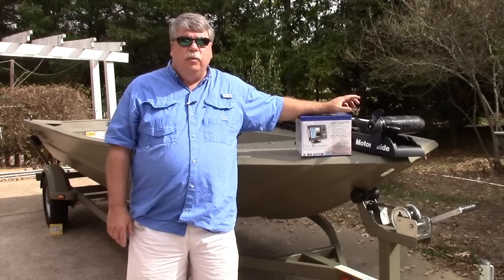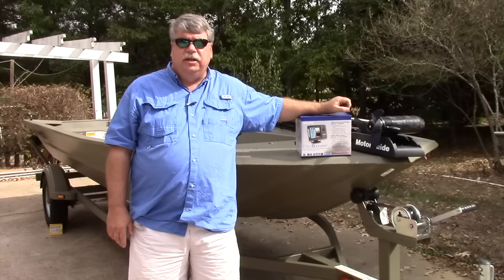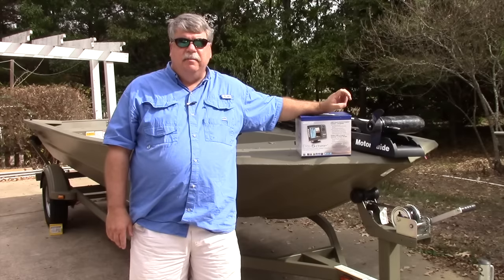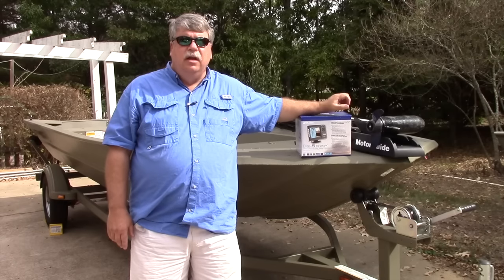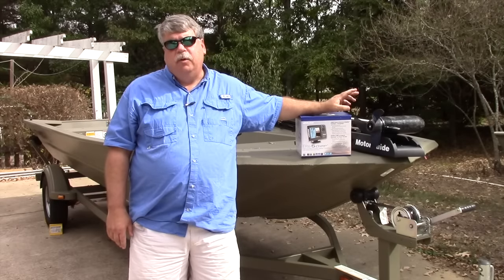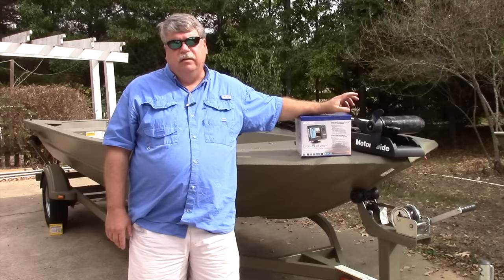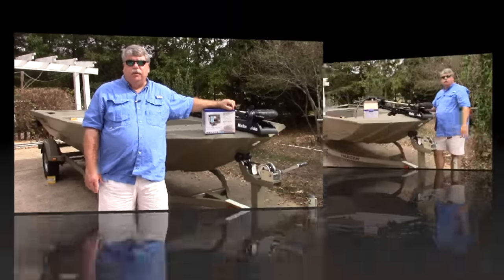Now, normally on this size boat you wouldn't need GPS, but Lowrance offers a program called InSight Genesis where you can record your sonar data and create maps that can be loaded onto the unit on an SD card. A lot of the lakes I fish in this electric-only boat don't have mapping available, so InSight Genesis is an important tool — it'll give us a lot of information about the lakes that we don't normally have, and it's real simple to use.